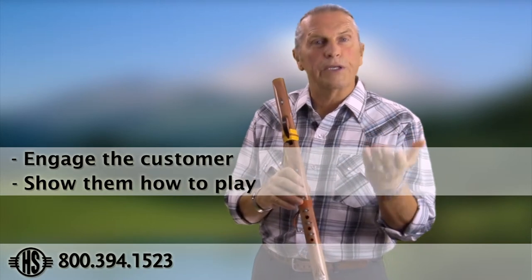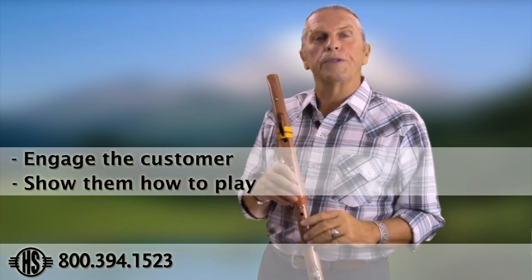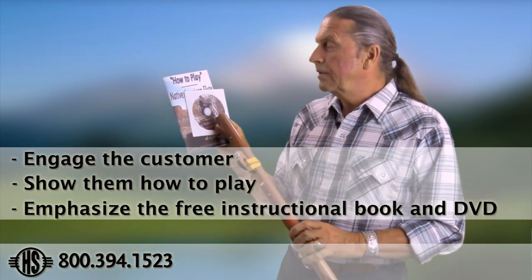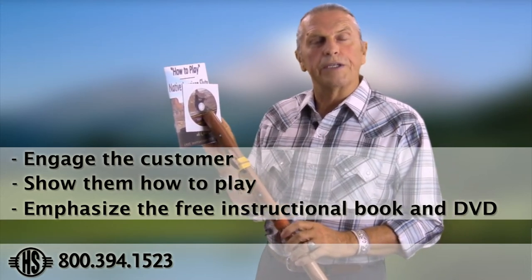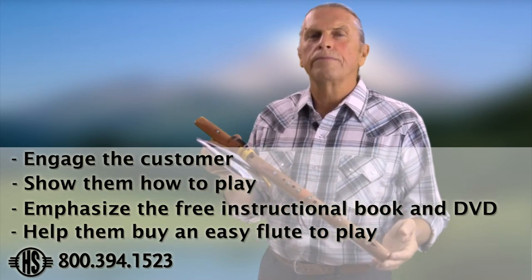To summarize: teach them how to play, ask an introductory question that gives you information to guide them, continually give them information about the DVD and booklet so they feel comfortable continuing to learn at home, and guide them to the right flute so they'll be successful. There's very little pressure needed to sell these instruments — their sound and beauty are heartfelt. Once you've shown them, they're going to make a decision on their own, so just present the flute, talk to them about the DVD and booklet, and most of the time someone will walk home with a flute.